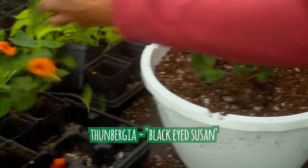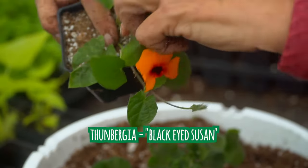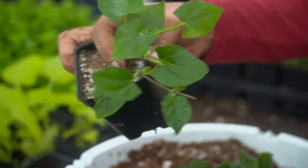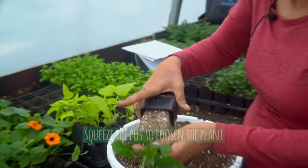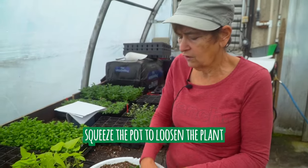Next we are using Thunbergia — people know it as Black-Eyed Susan, same thing. You're going to pinch off any blooms and pinch off the growing stem because that's just going to help it bush out. You always squeeze the pot a few times just to make it easy so you're not ripping the roots out.